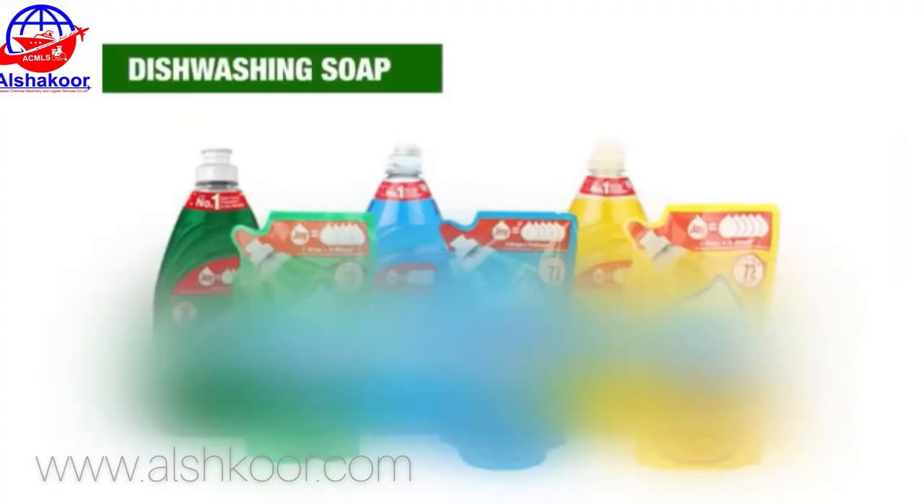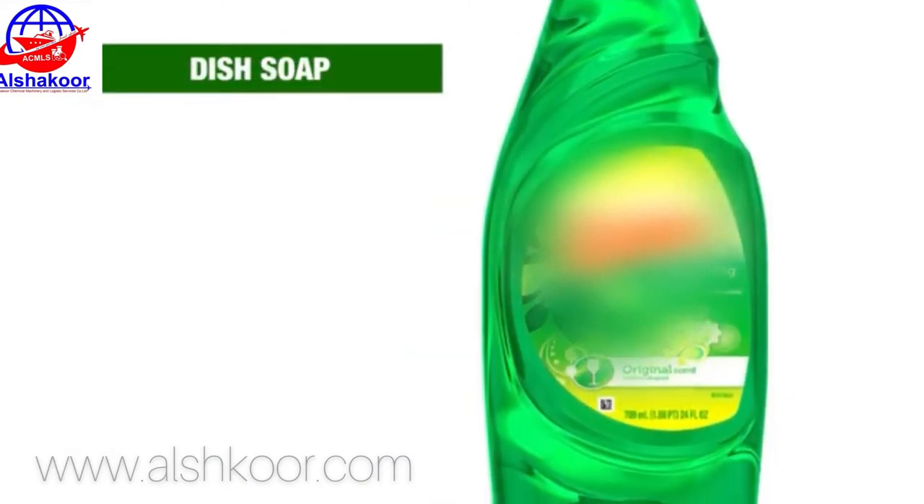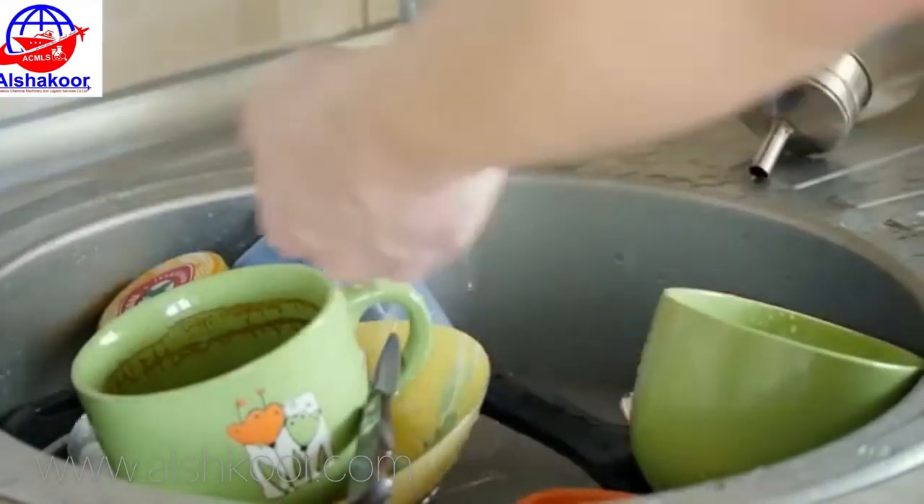Dishwashing liquid, known as dishwashing soap, dish detergent, and dish soap, is a detergent used to assist in dishwashing or removing food from used dishes and tableware.